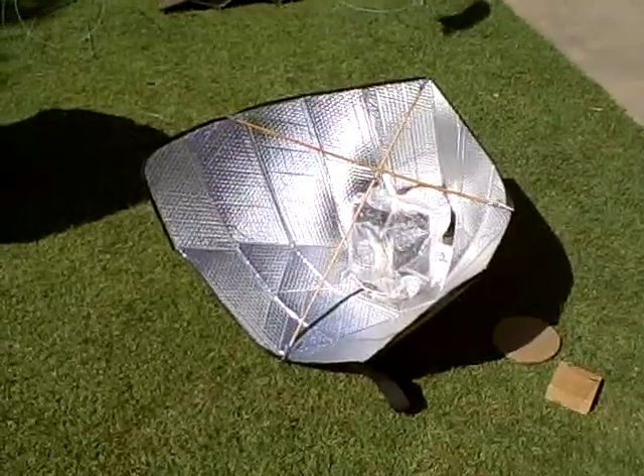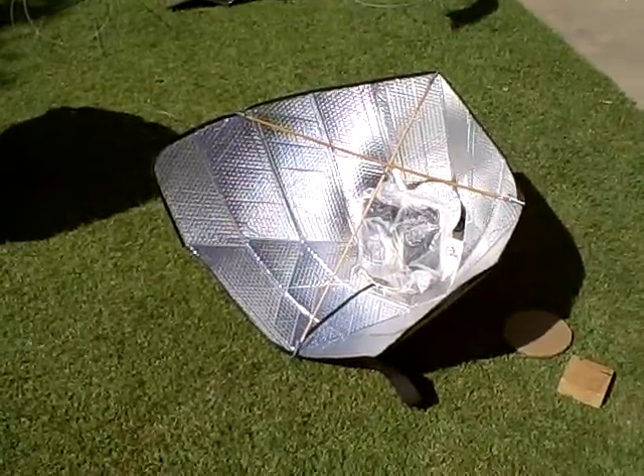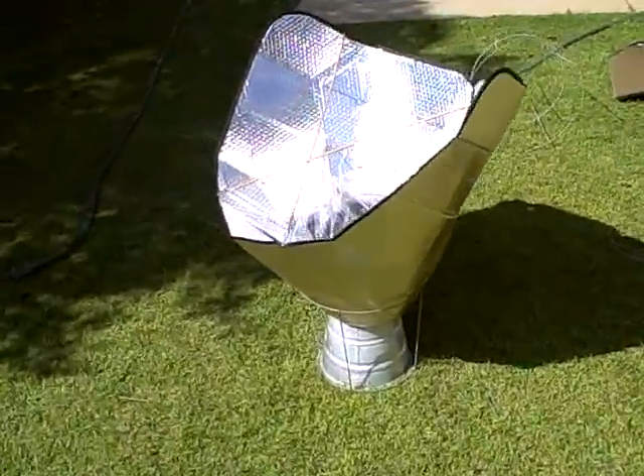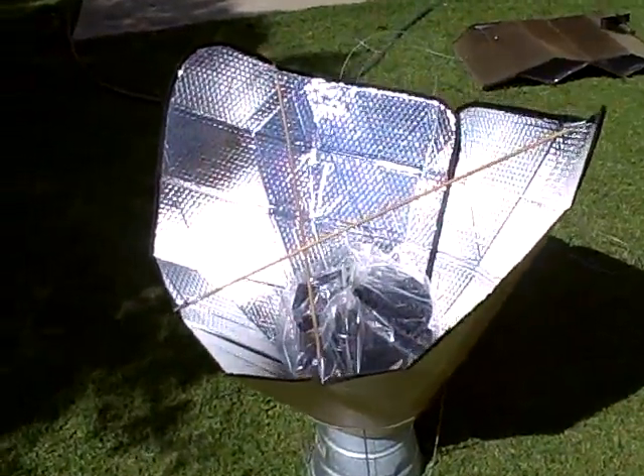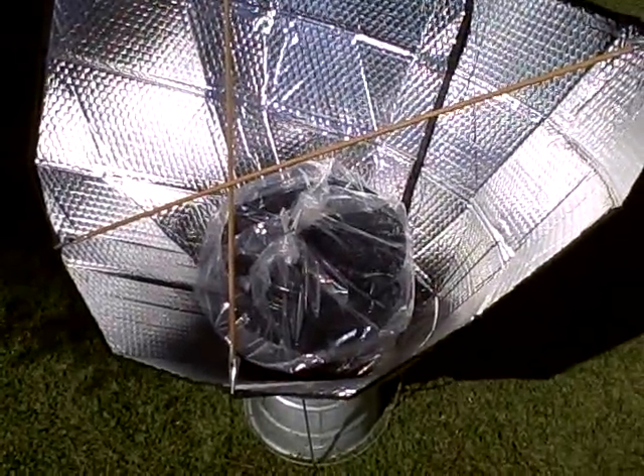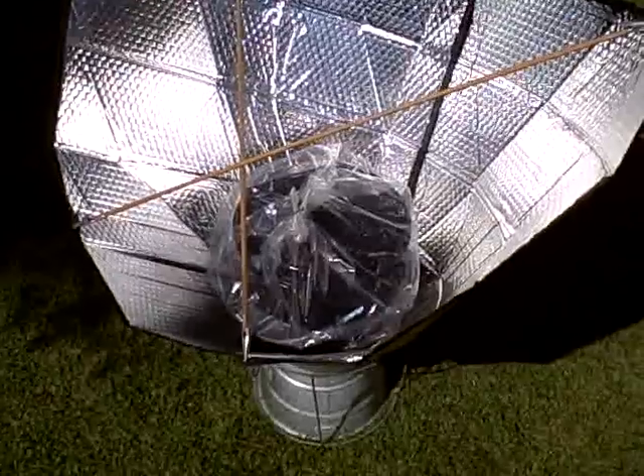We've actually stitched on some Velcro so that they hold their funnel kind of shape. And down here is a large pot of cooking chicken and vegetables going on in there.